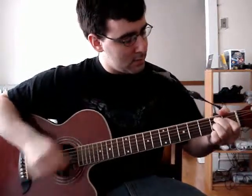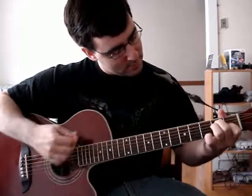Pre-chorus and then straight to the chorus. Ending.